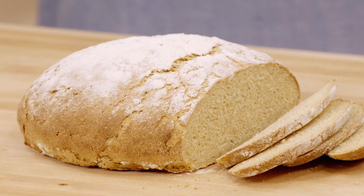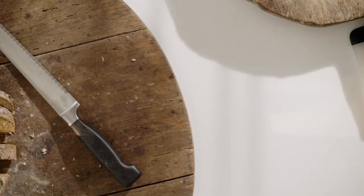You can get this recipe for Portuguese cornbread and all the recipes from this season of Milk Street at MilkStreetTV.com.